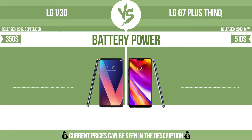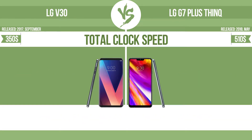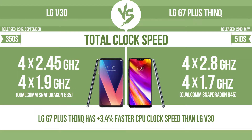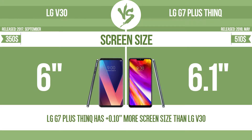Battery power. Total clock speed. Screen size — the bigger the screen size is, the better the user experience.